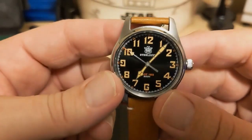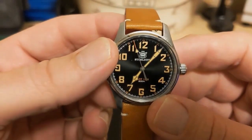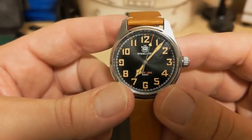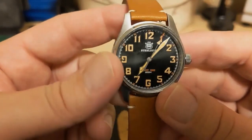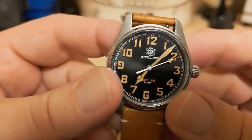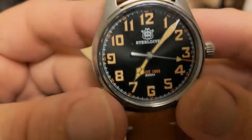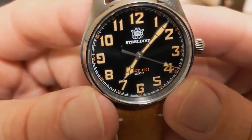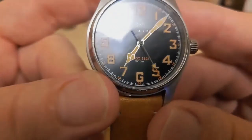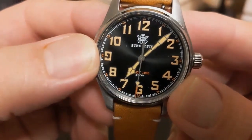The dial is solid black with a sunburst effect. It has the Steel Dive name and logo on top printed, then on the bottom it says Pilot 1903 and gives the 200 meters water resistance. It has lume numeric indices with a period-appropriate font, tiny red minute markers — so small that when I first saw them I thought they were dots — and then it has a white train-track minute ring around the dial.